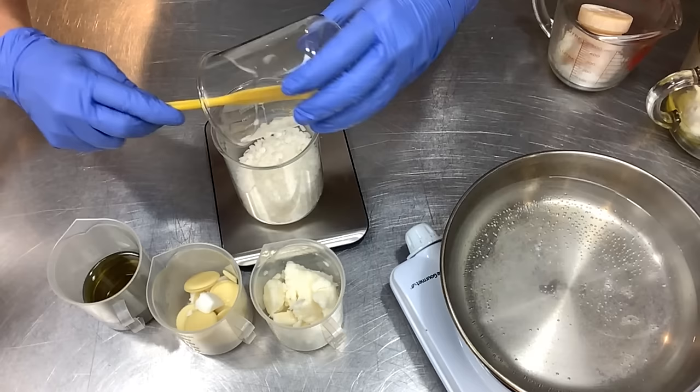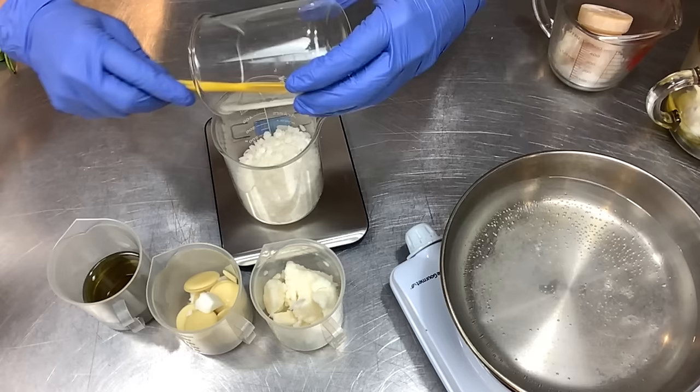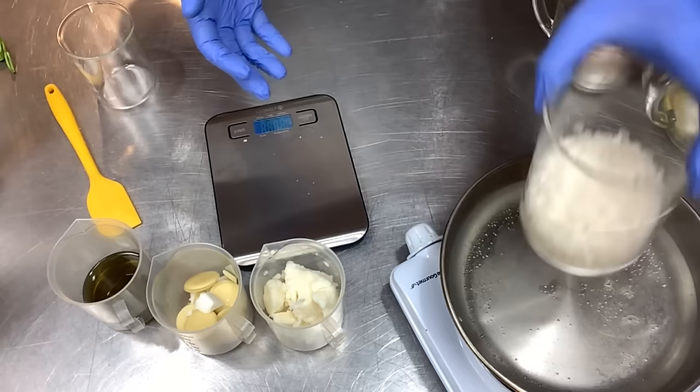When I've made lotion bars in the past I microwaved the oils and butters, and I personally don't have an issue with that, but some people are very passionate about their microwave opinions. So today we're using a double boiler. I've got 113 grams of beeswax — let's get this started melting and then we'll come back and talk about the rest of the ingredients.